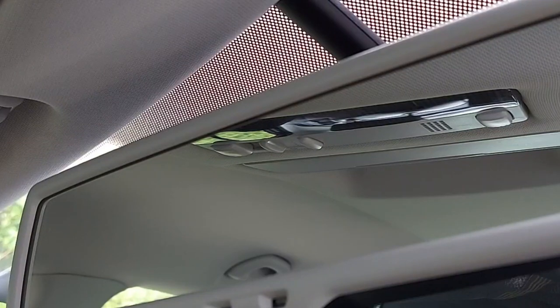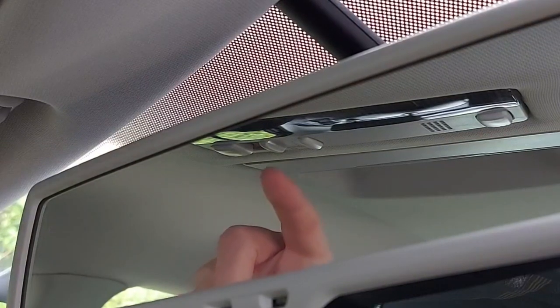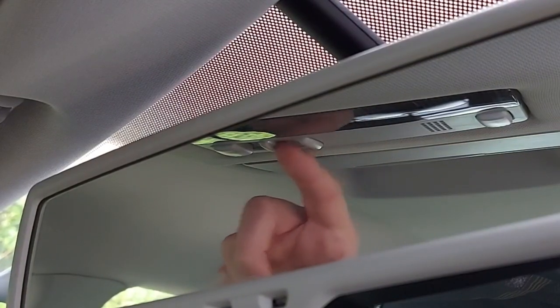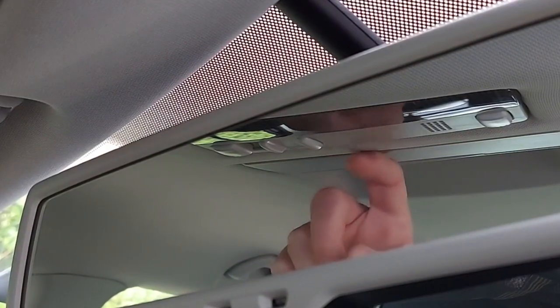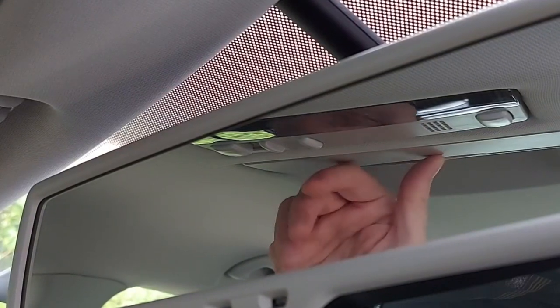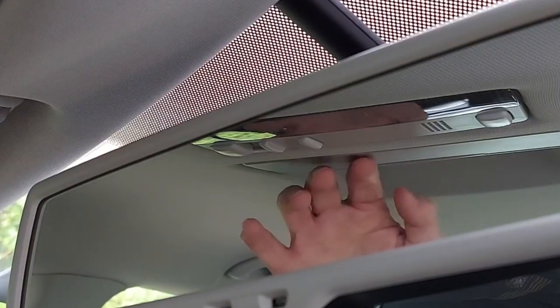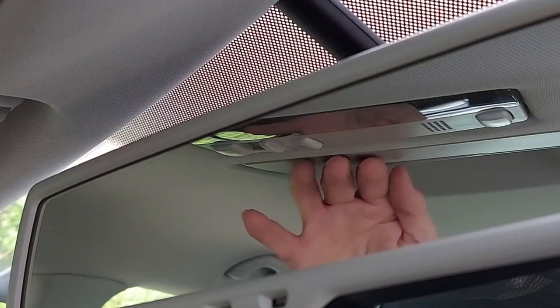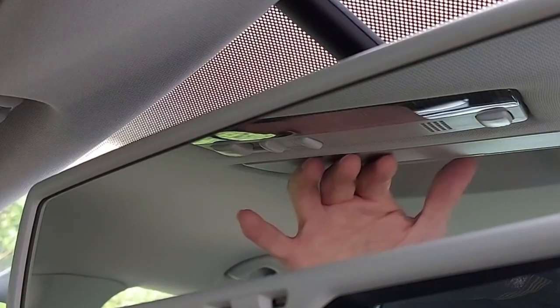Let's now look at the image in the mirror. We can see it's reflecting the ceiling of the car — there is the interior light, various buttons, roof trim, sunglasses holder and so on. And we can see, particularly if you look at the colour of my hand, that there's no dark tint on the mirror.